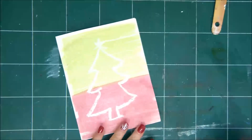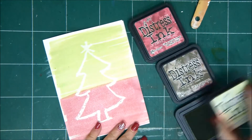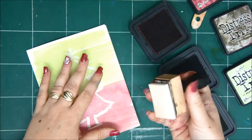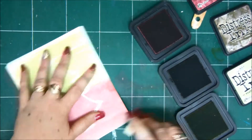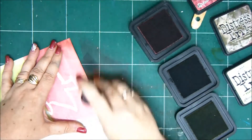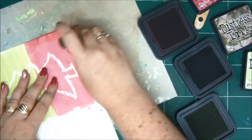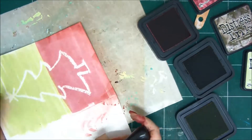Basically that's it - the card is ready. All you need to do now is add a little bit of border with some distress ink, just ink the edges. I have a red distress ink for the red part and the green distress ink for the green part, just to give the color a little bit more dimension and definition and more shades of the same color.